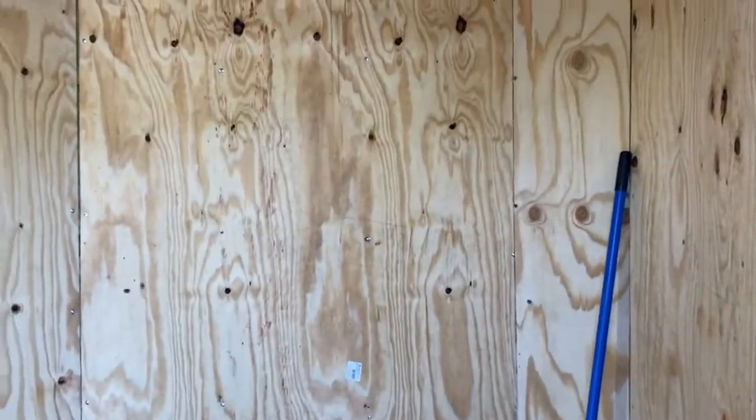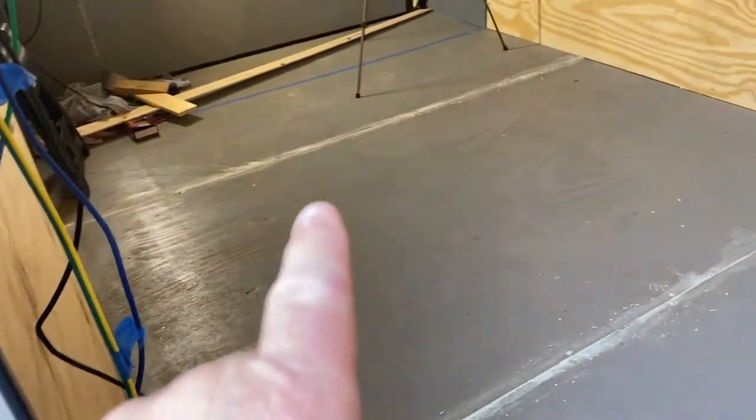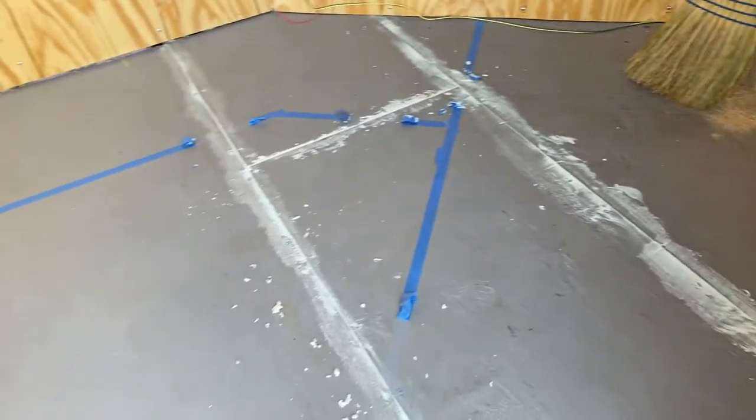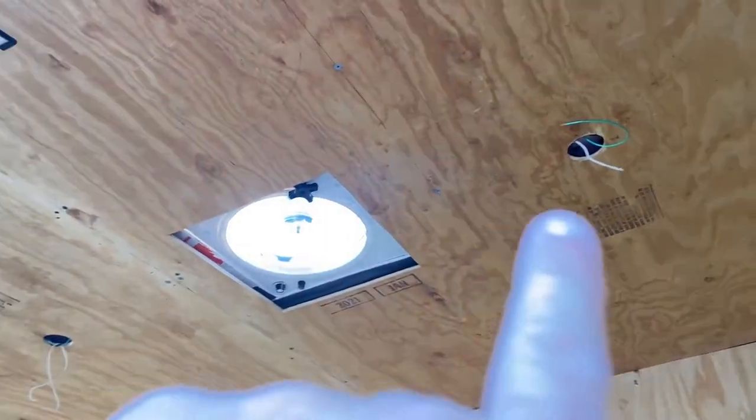Now that the plywood is on the walls and that's finished, we went ahead and where all the cracks are in here, we put wood floor filler in there to make sure all the cracks are smooth. That'll be the subfloor finished. Once we get done with that, we'll paint the walls and then start cutting and putting up the shiplap for the ceiling.